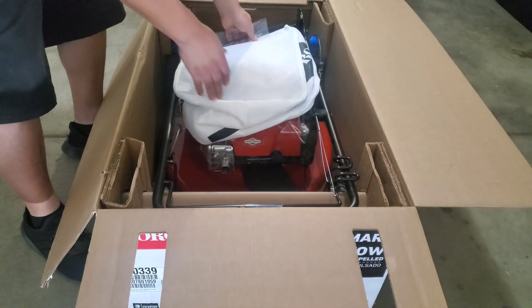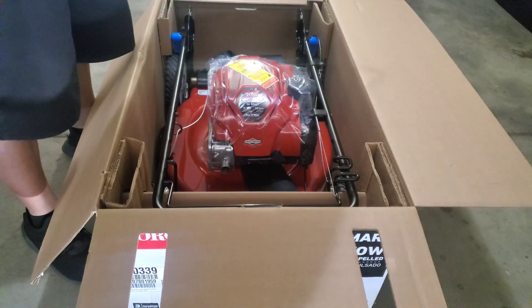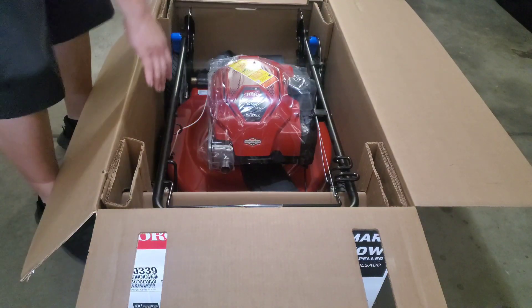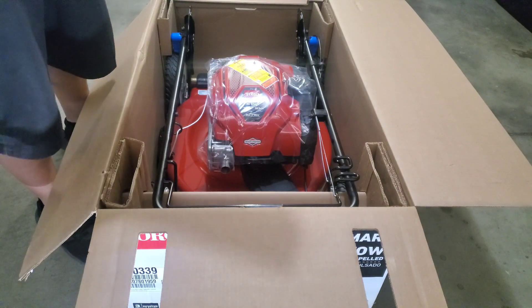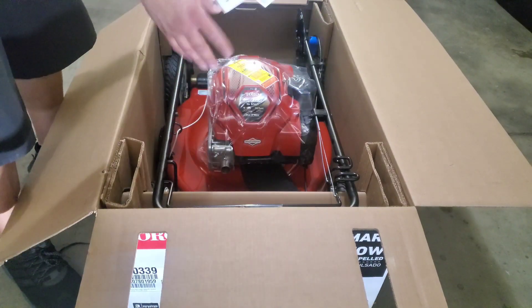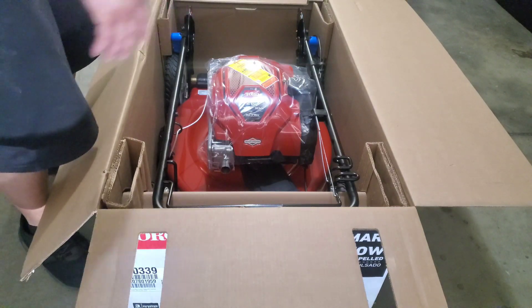We have the bagger, and underneath the bagger we have other parts for the side discharge as well as a bottle of oil. We also have the instruction manual and the mower itself.